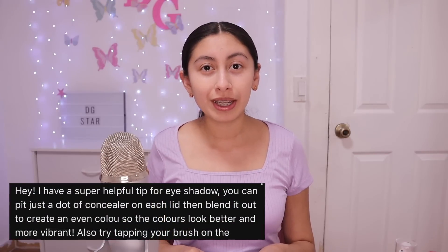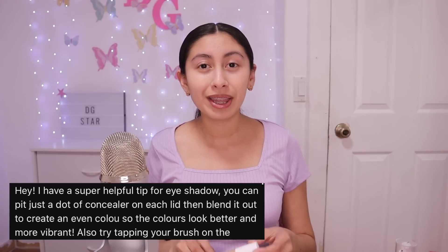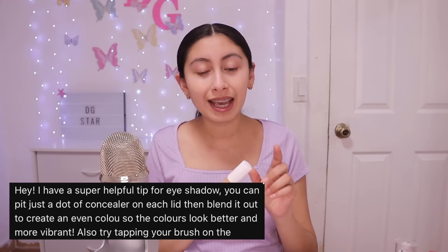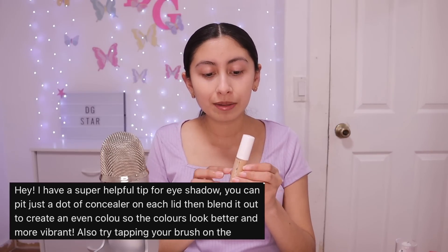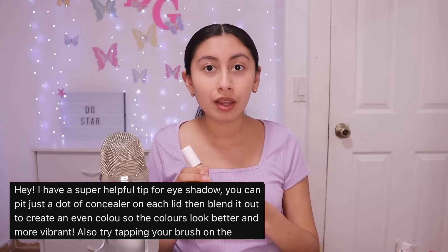I am done with my foundation. Now I'm going to be doing my eyeshadow. For this tip, they told me I should add some concealer on my eyelid before applying the eyeshadow. But I'm not going to use this one for my under eyes because every time I put it on my under eyes it looks a little bit yellow and different from my foundation. I don't know if I need a darker shade or a lighter shade, so let me know in the comments.